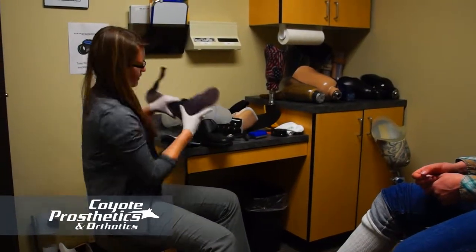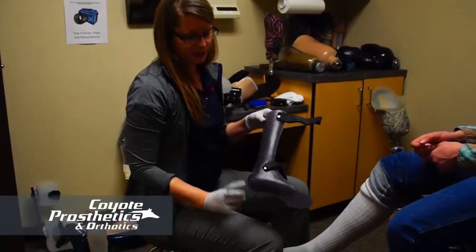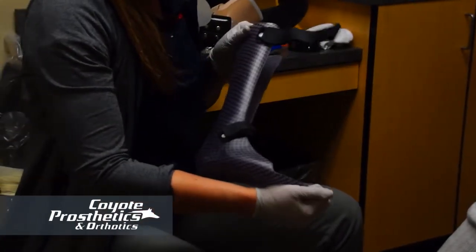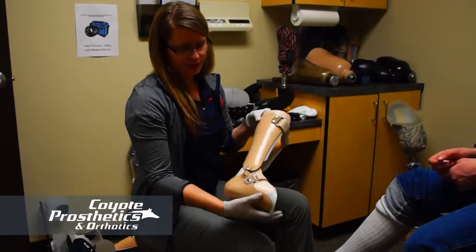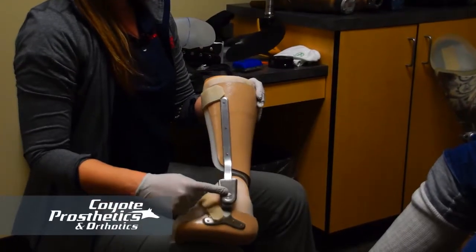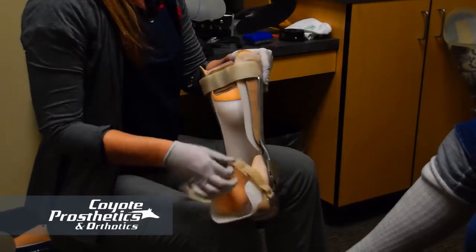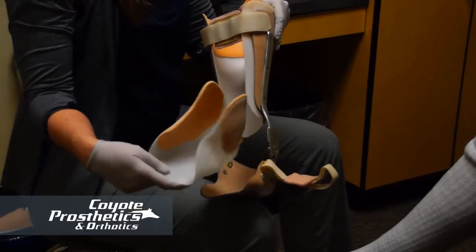Just to show a couple of different kinds of AFOs — this is a solid ankle AFO, so it doesn't have any hinges, and it has two straps with some padding at the ankle. This one is a hinged or articulated AFO with an adjustable joint on the side, so we can adjust the amount of motion. It also has a flexible inner boot to give a little more control of the foot.